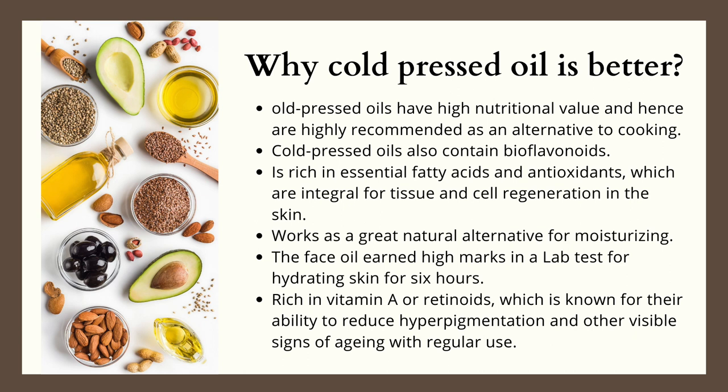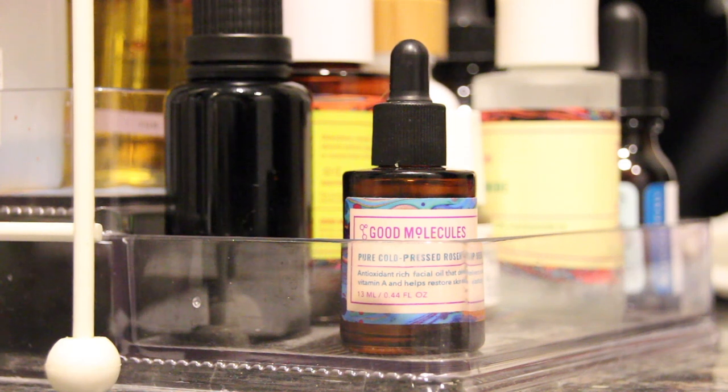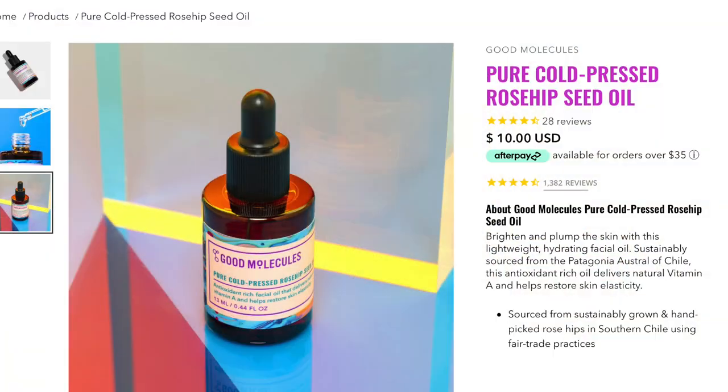Rosehip is completely unrefined and has its natural scent. The description reads that this Good Molecules Pure Cold Pressed Rosehip Seed Oil is a very lightweight hydrating oil that has been sustainably sourced from Patagonia, Chile. This antioxidant-rich oil is supposed to deliver vitamin A, brighten up and plump the skin, and also help restore the skin's elasticity.